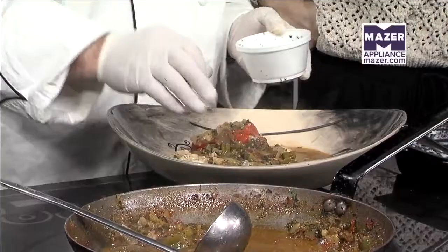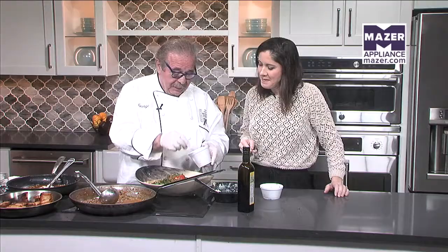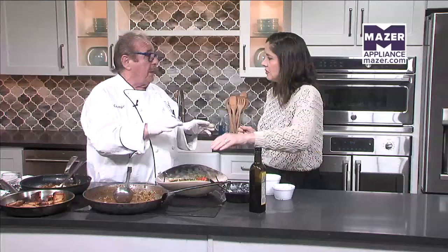Hey George, how can people find you at the fish market? Follow the yellow brick road to the south side — cross the street from Kirkland Clinic, next door to UAB. I mean, this is a meal by itself, really — a little salad. You can do it any kind. You can go to the fish market, any market, and see if they have medallions. We gotta go. Don't go far — more Talk of Alabama headed your way. Keep it right here, we'll be right back.